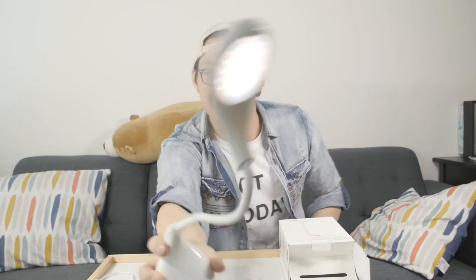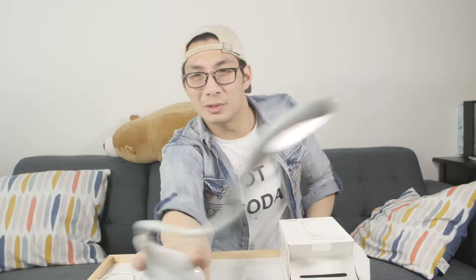He's got the wiggles! The product is not waterproof.